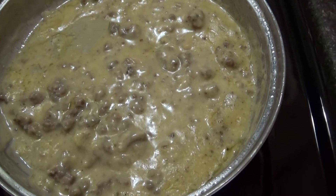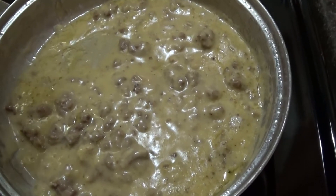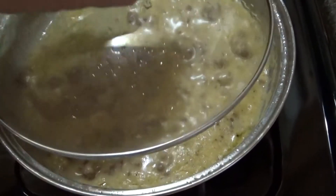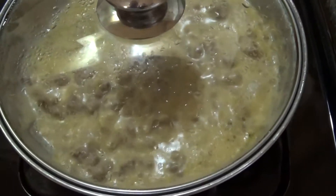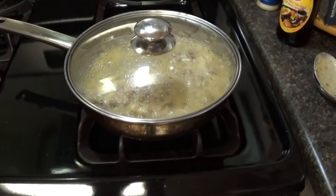Get your can of cream of mushroom soup, fry up some hamburger, mix it together and put it on top of white rice — it's delicious. Thanks for taking the time to watch my videos, hit that subscribe button, no cost on it, it's free, and take time to leave a comment, I'll take time and respond.